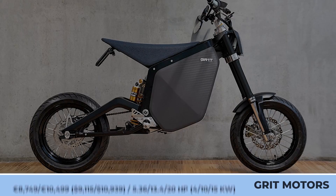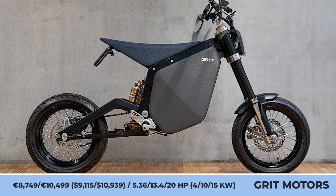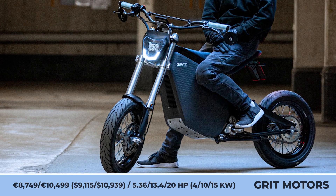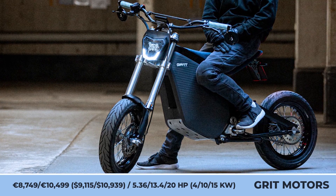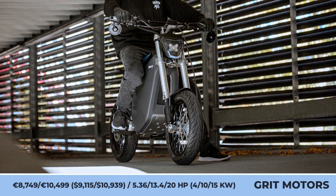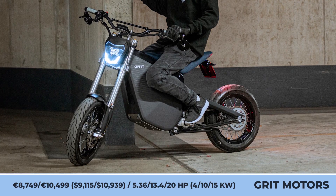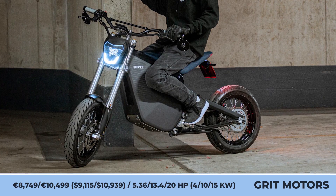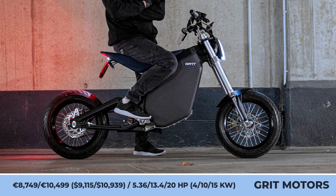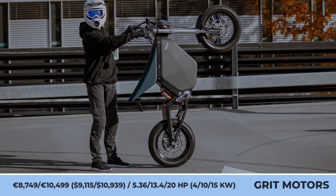GRIP MOTORS GR1T. With a weight of 154 pounds, including a 2.1-kilowatt-hour battery pack, the GRIP GR1T motorcycle is one of the lightest offerings on the modern e-bike market. This model was developed by a German startup and can be ordered either in a street-legal or an off-road setup. The street-legal setup comes with three powertrain options — 4, 10, or 15 kilowatts, depending on your license.